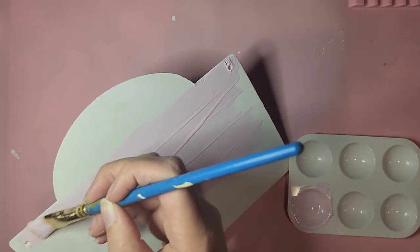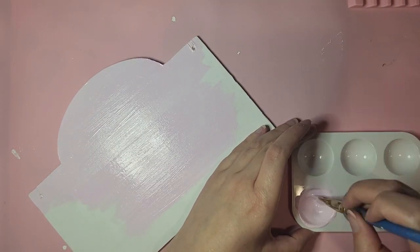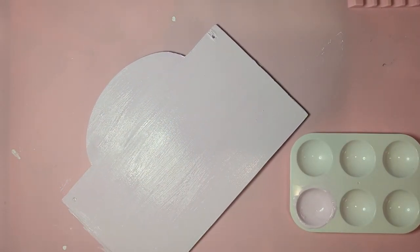And here we go again with the light baby pink. I do realize this is a bit too light and I do darken it up a little bit with another coat or two after this one.